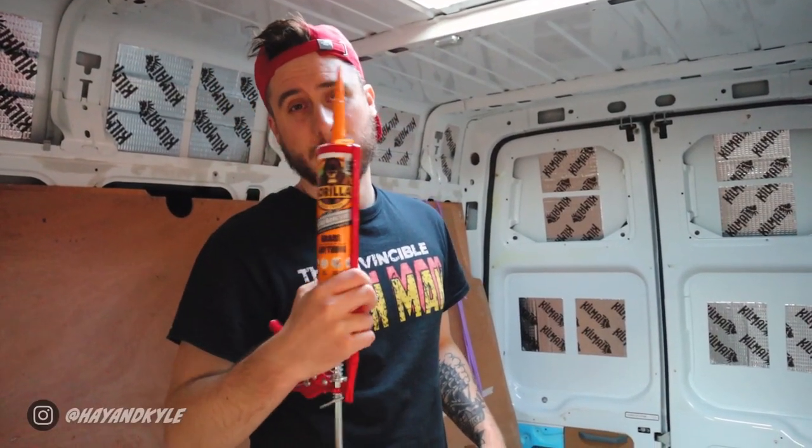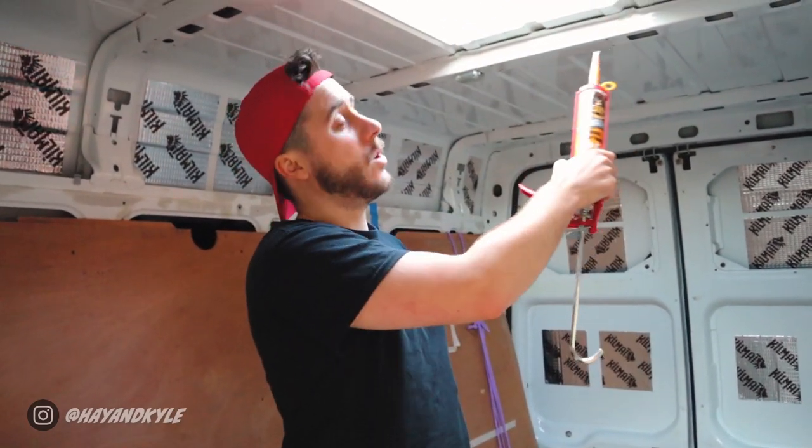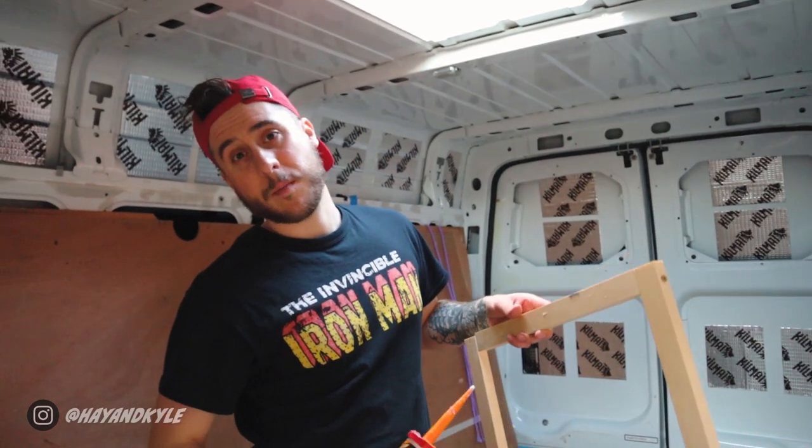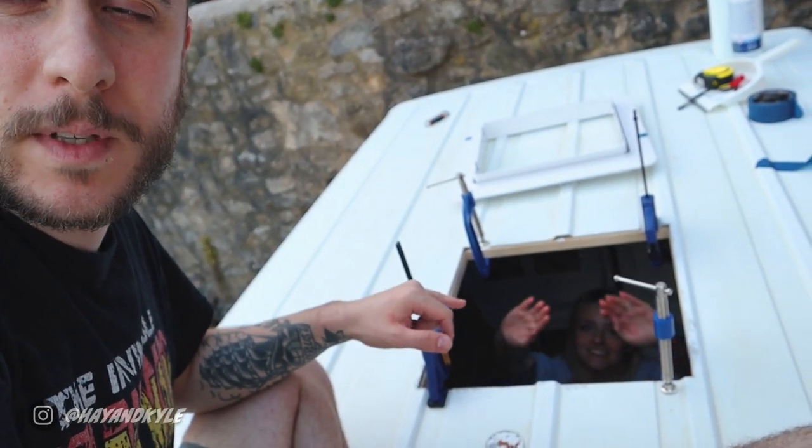We've got some Gorilla Glue, which is like a grab adhesive — probably almost too strong for the job, but I'm going to go around and it should do it quite nicely. I'm going to stick this all the way around the hole so the frame can stick to the metal. We've made the frame, put some Gorilla Glue around the edges of it, and now it's in the hole and tied down with the quick grips. As you can see we're now fully clamped up — the frame is being clamped to the metal and we're going to let that dry.